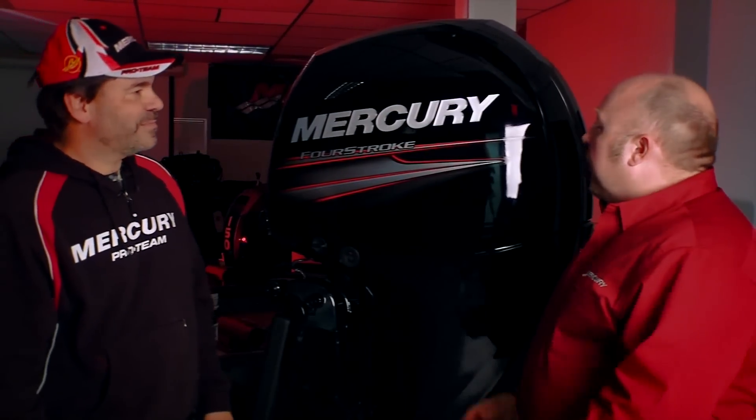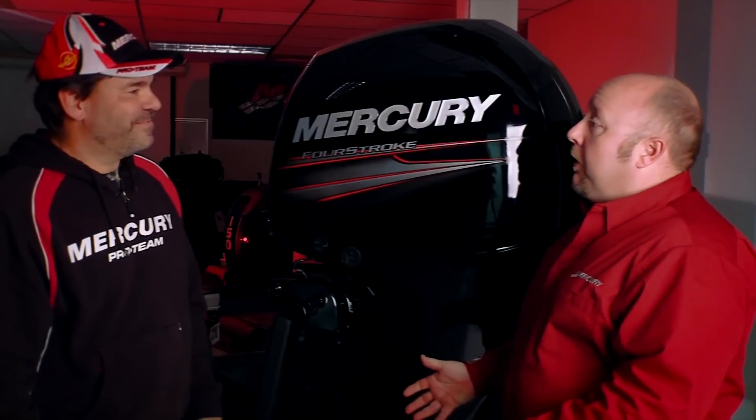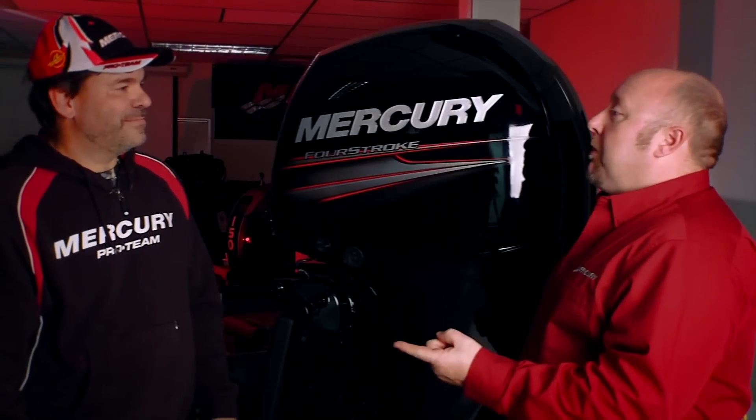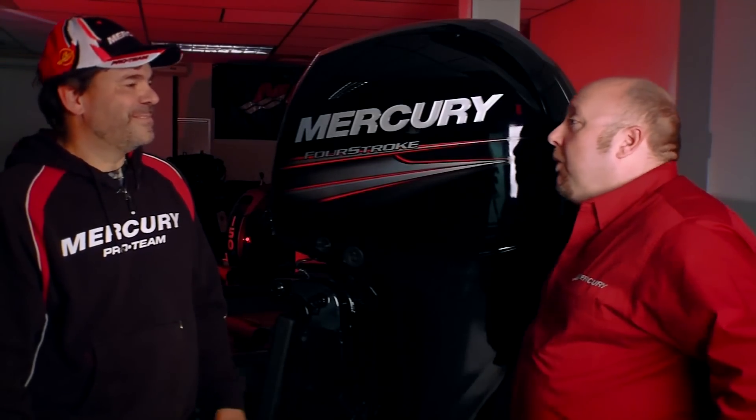Well Keith, we're glad to have you here. This is the new 150 horse 4-stroke from Mercury Marine. It's an entirely new engine from the ground up. What's really cool about it is it's not only the highest displacement 150, it's also the lightest weight 150.